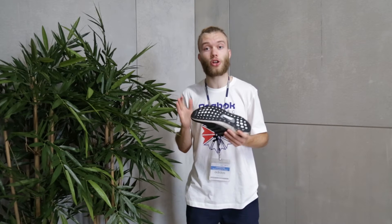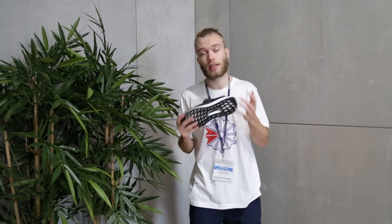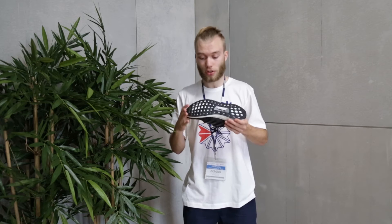Going to the bottom of the shoe we've got the continental rubber sole which apparently in all conditions wet or dry you have the same traction. I've not tested this out yet because I haven't worn them but at the end of this video I'll be doing an on-foot segment just to show you guys what they look like on feet. The last bit of technology on the shoe is a torsion system which helps the stability of the mid foot.